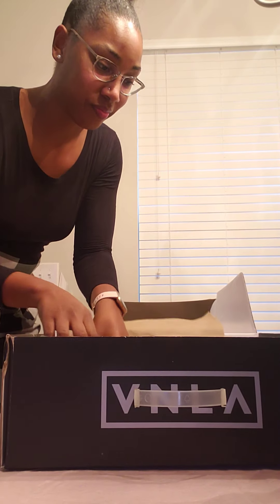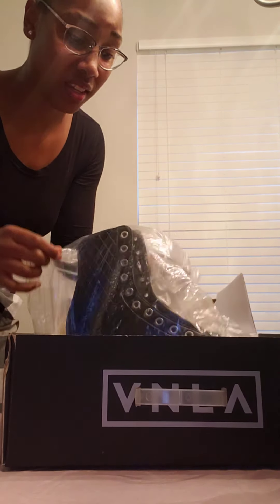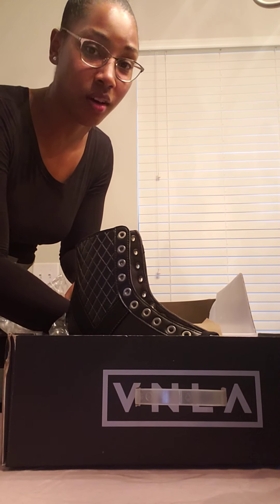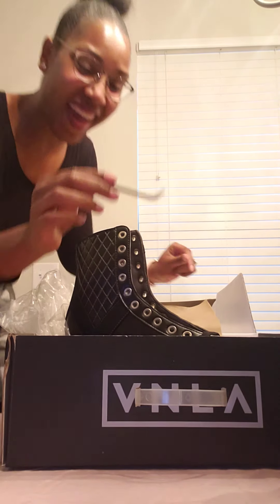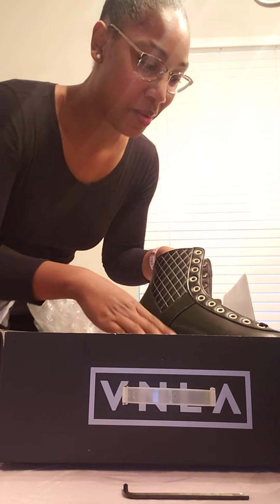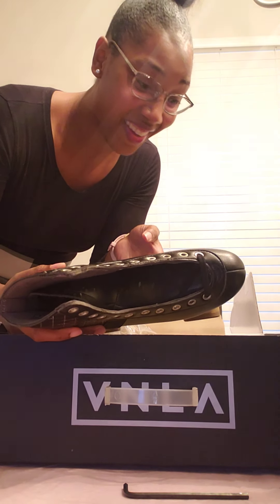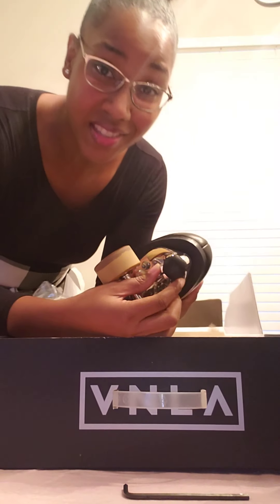I've only been to skating one time since the pandemic, like actually physically skating. I don't feel fully comfortable yet — I even need to change my wheels. I haven't had stoppers in years — oh my gosh, this is insane! But I'm so excited, y'all.